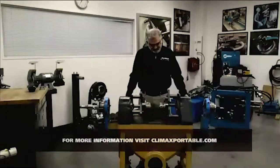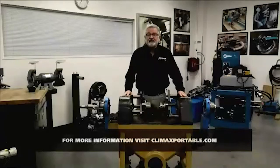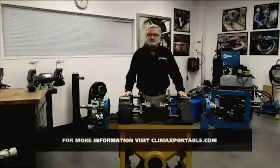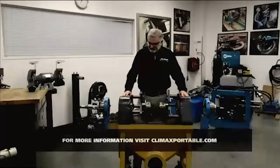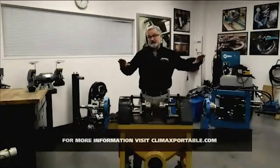So now we've reached the question and answer portion of our time together today. Jacob's got a couple of questions that have come in from you. The first question is: what is the main benefit of using the alignment scope? The main benefit is now I can use a shorter bar for bearings that are a long distance apart and still get a perfect alignment.